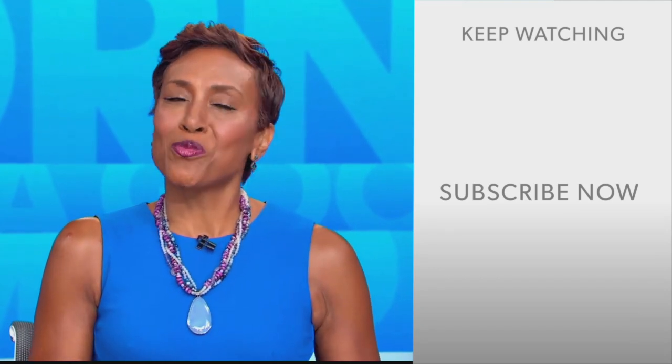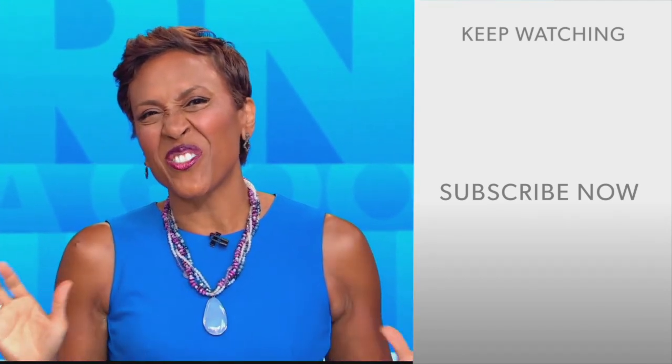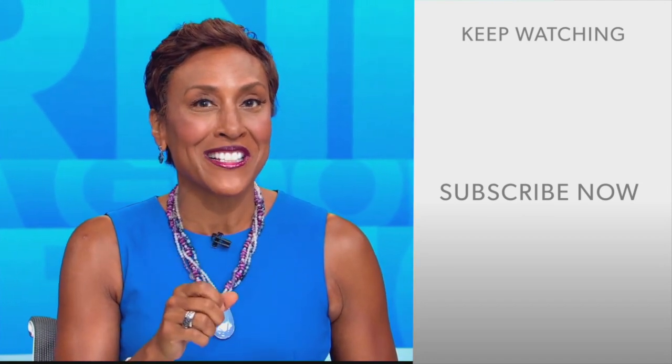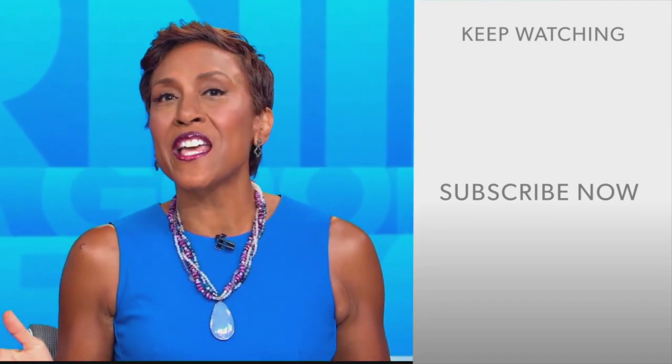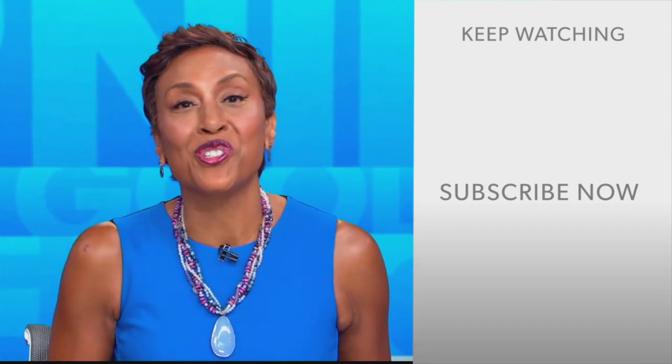Hey there, GMA fans! Robin Roberts here. Thanks for checking out our YouTube channel — lots of great stuff here. Click the subscribe button to get more awesome videos and content from GMA every day, anytime. We thank you for watching and we'll see you in the morning on GMA.